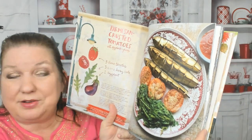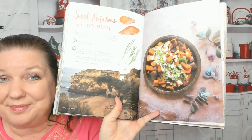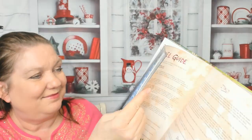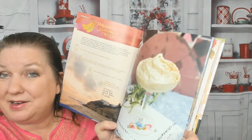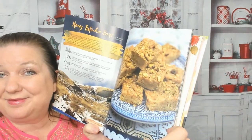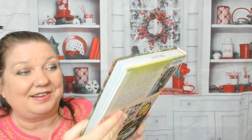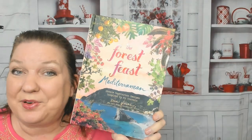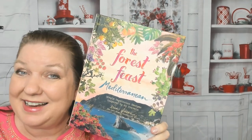Parmesan crusted tomatoes with eggplant and greens, and sweet potatoes with feta dressing — that's what I made on Thanksgiving! Spicy broccolini and leeks. We're getting down to the end of the book: frozen banana mousse, honey pistachio bars, and lemon sorbet mimosas — adding another drink back in. That's the Forest Feast Mediterranean. I hope you enjoyed this preview, and I'll see you in the next video.